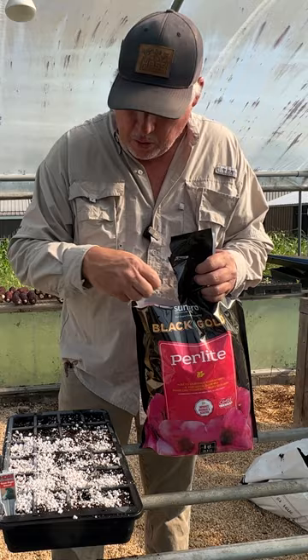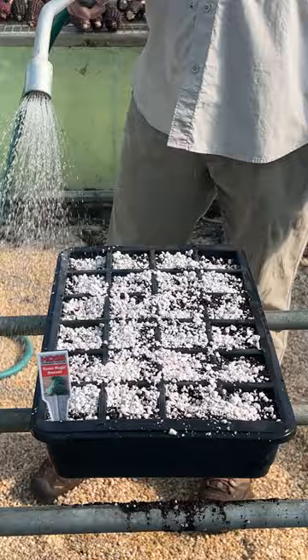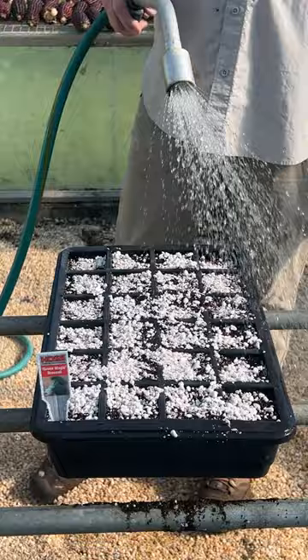And then we'll just lightly water it in, get it nice and wet. We'll probably do this once or twice a day — it's according to how hot it gets — but we want to keep it nice and wet, but not too wet.